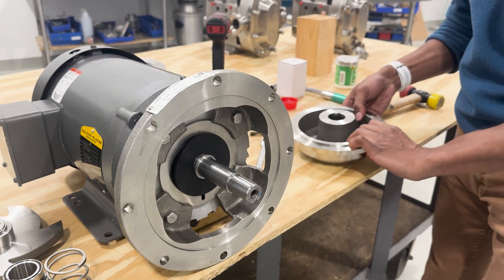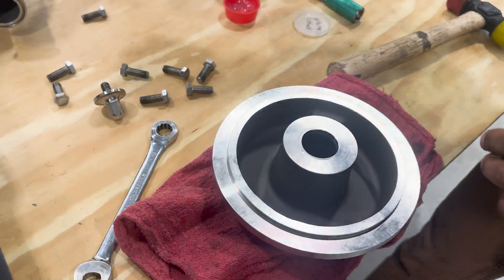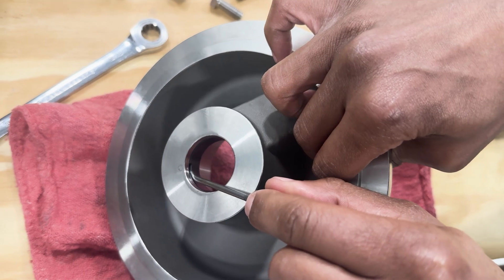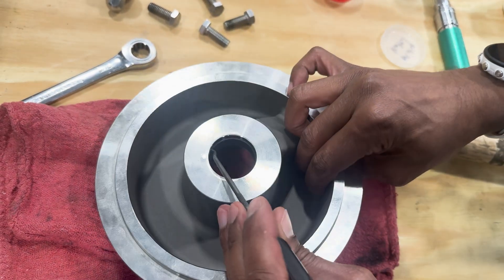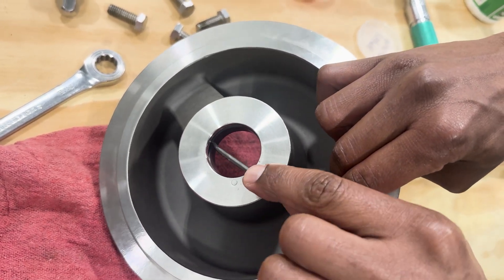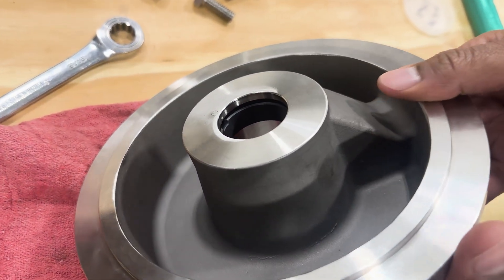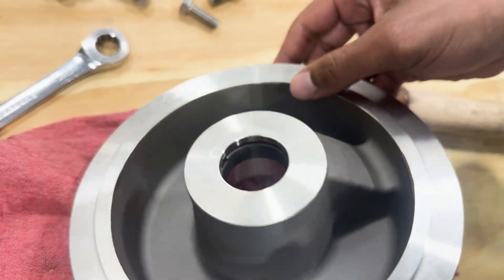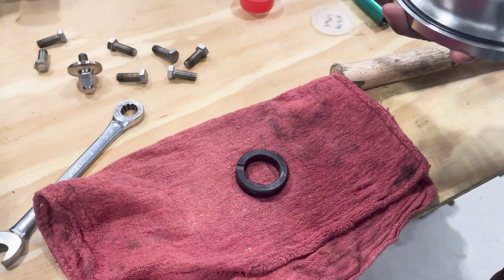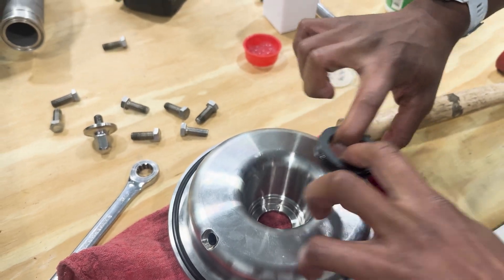In order to remove, you'll just set the cover upside down on a rag. Using an o-ring pick, you can now gently glide that pick into the pin groove that's in the back cover and gently work it around to dislodge the seal from its seat. Once you've gotten a good amount of gap between the back seat face and the seal, you'll then use your fingers to pop that seal out and allow it to drop down. The other option is to flip the pump altogether and pull the seal out from the top of the cover.